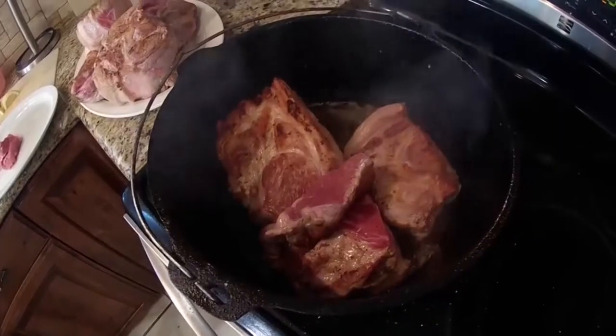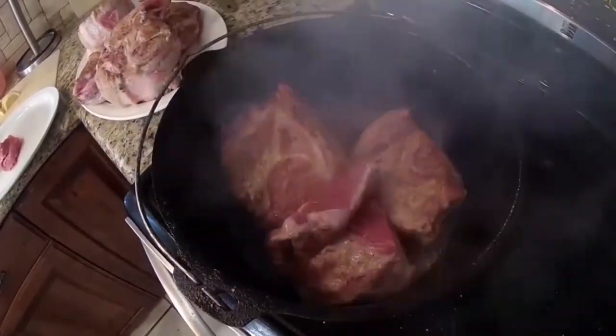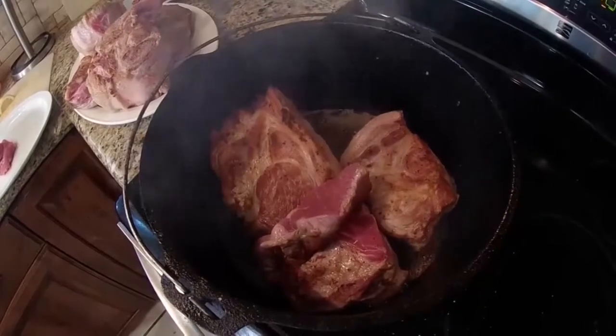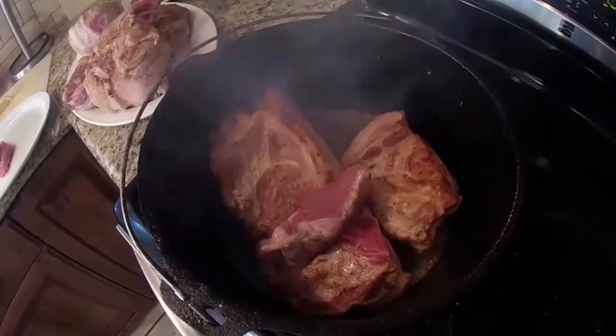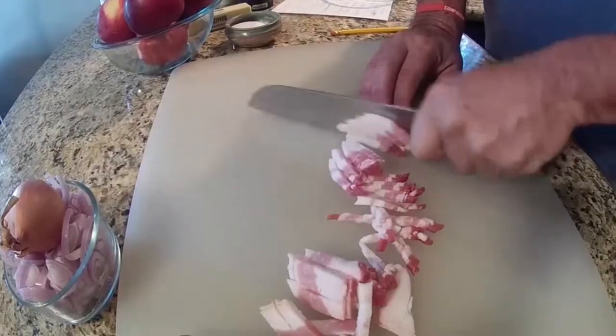Toasted bread is better — more flavor. There's smoke, and you can't do it all at once. So you brown, brown, brown, and put it aside, next batch goes in, until everything is browned off. Then you put it aside. Now I've put the meat back in the pot in one layer — leave some space between them so they don't poach. In one hour we'll flip them over and add the bacon back.